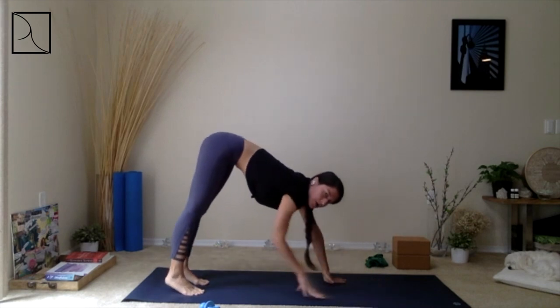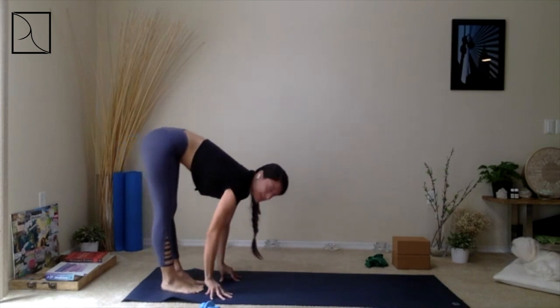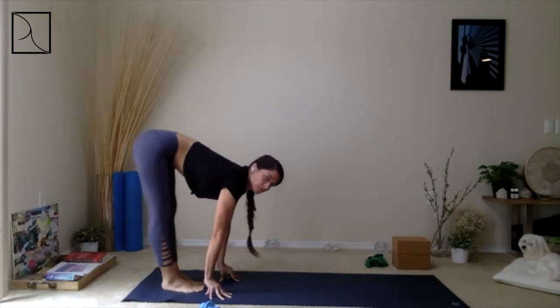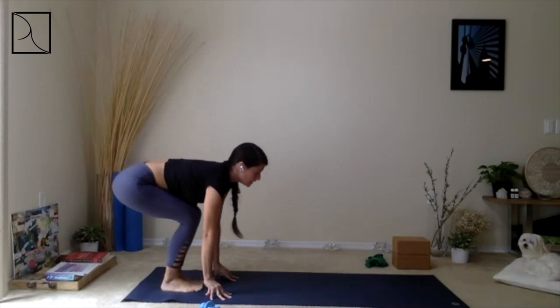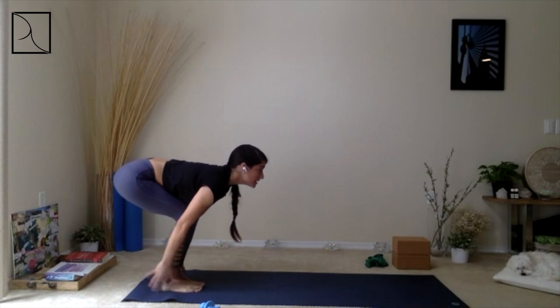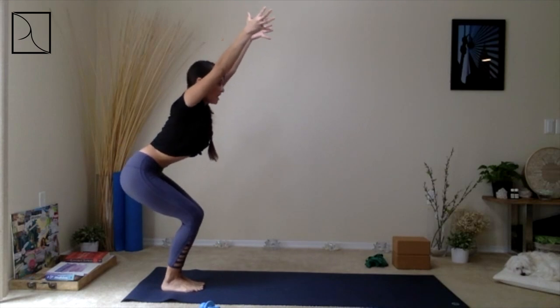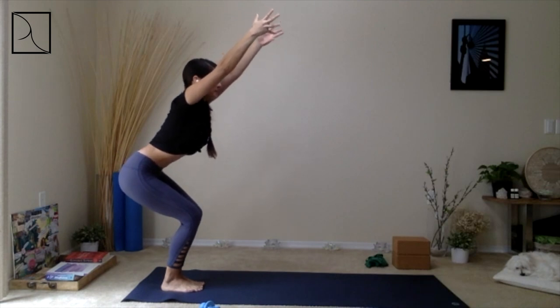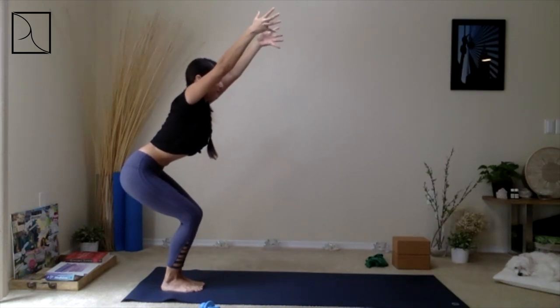Bring your feet together — big toes touching — bend at the knees, hinge at the hips. Maybe place your hands right beside your feet to create some lengthening. Inhale all the way up, arms up, come into your Chair Pose, breathing in. Tuck the pelvis — just descending that pelvis down — breathing in through your hips. As you exhale, fold forward, release those hands.